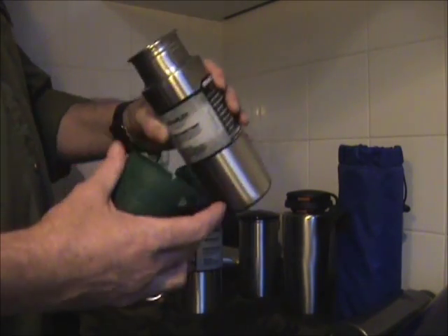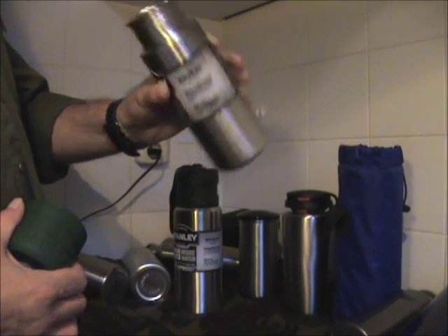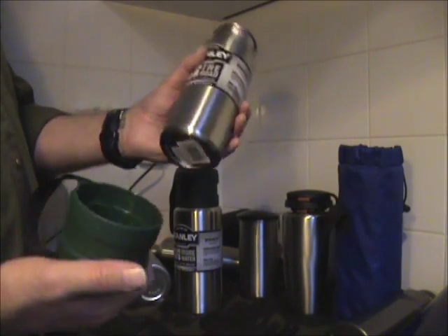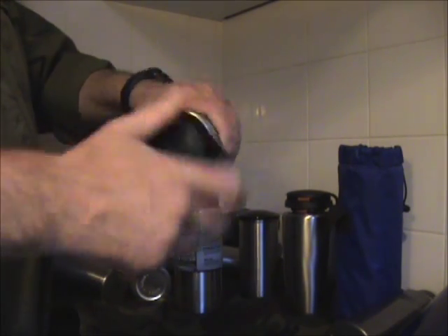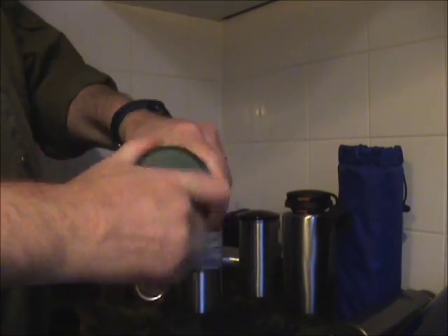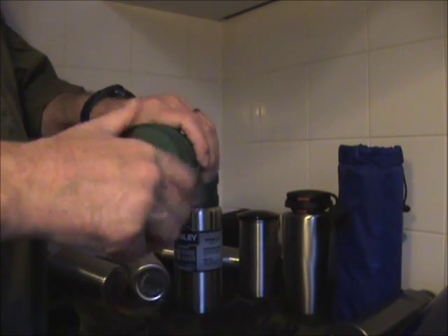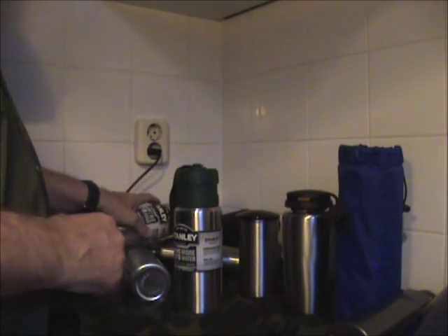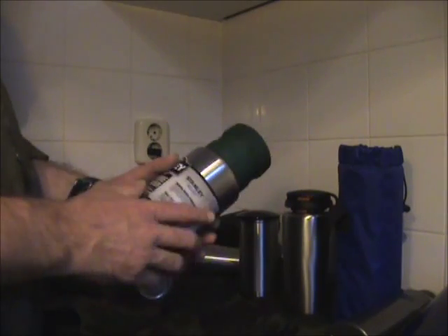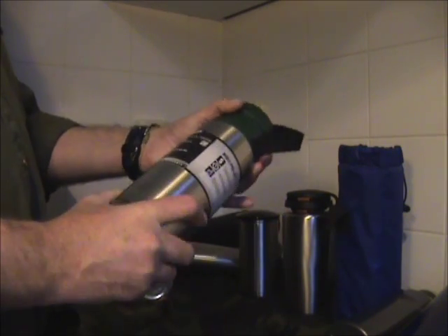This is the 0.71 liter, very wide mouth. The cap comes right off, and also the drinking opening. So you can actually cook in this one. I've seen reviews on YouTube promoting this one and I think they should be promoted, because it's a very nice stainless steel flask.